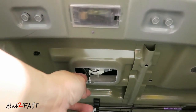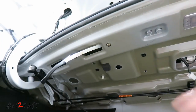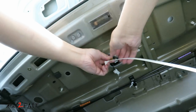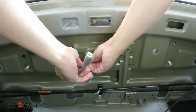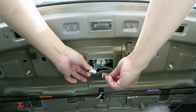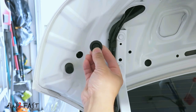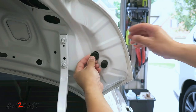Inside the trunk, you see this connector? This is the original center high mounted stoplight connector — go ahead and disconnect this. Now fish the wire from here to the wiring connector. Connect the pigtail to the spoiler wire, then connect the two connectors together. Test it out and make sure it works. It also comes with rubber grommets — use them to cover this hole, and the same thing for the other side.